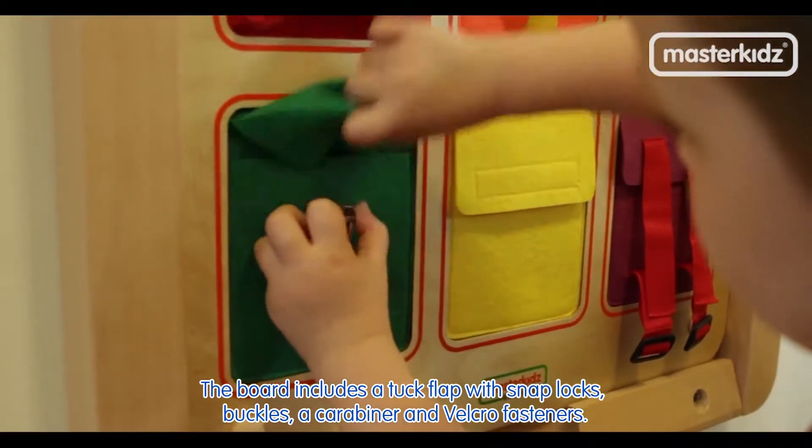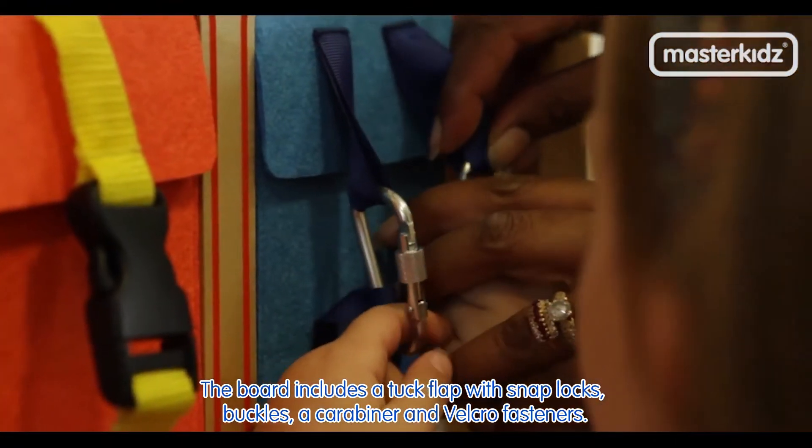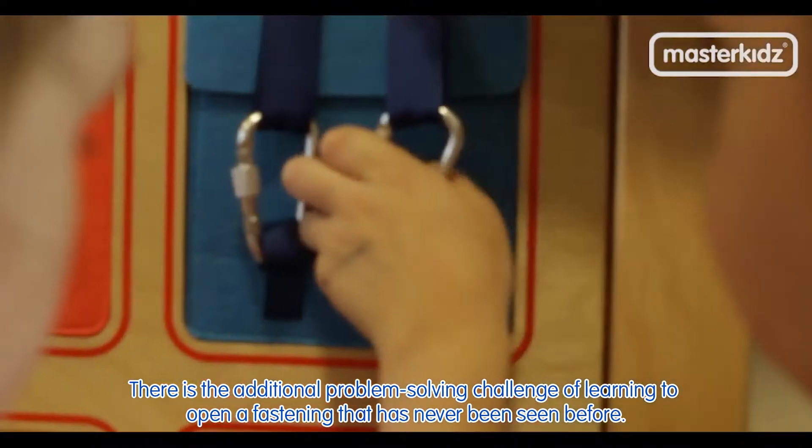The board includes a tuck flap with snap locks, buckles, a carabiner and velcro fasteners. There is the additional problem-solving challenge of learning to open a fastening that has never been seen before.